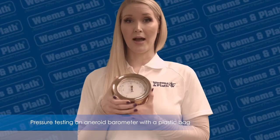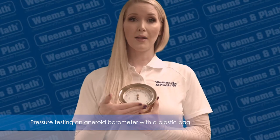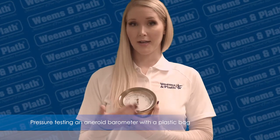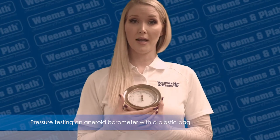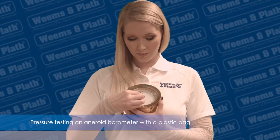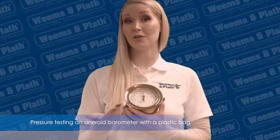This is a Weems and Plath Atlantis barometer. There are two needles on the barometer. The black needle, or barometer hand, moves if the air pressure changes. The history needle — in our case the gold needle — is manually set on top of the black hand so you have a place marker, so to speak. The history needle stays in the same location until you move it.